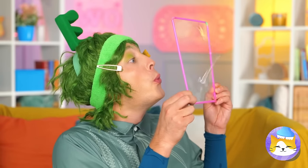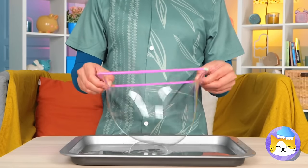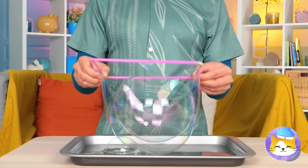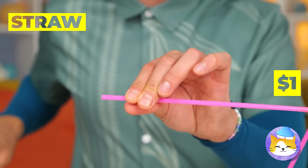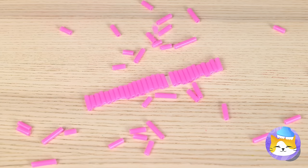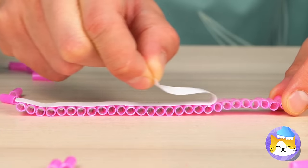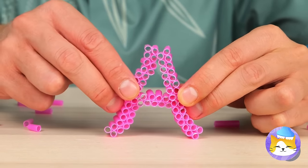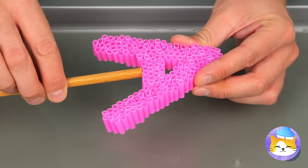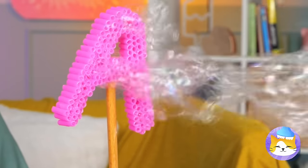It's bubble time — let's get blowing. Or better yet, give it a dip. Where'd we get our bubble device? It's made out of straws, which you can cut up and stick together. You can even make them into shapes. Lots of little bubble straws mean a lot of bubbles. Just think of all the shapes you can make.